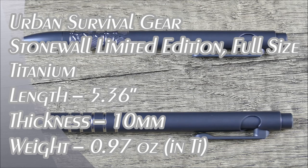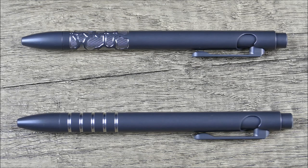Hey, welcome to another episode of On Point EDC. Today I have a really cool update for you from the brand Urban Survival Gear. You guys might recognize these pens, especially the one at the bottom as it is the latest version of the TI Scribe — I think even kind of renamed as the TI Scribe Go.